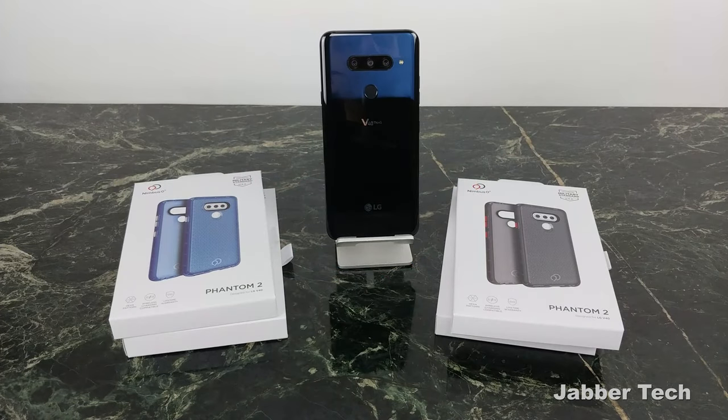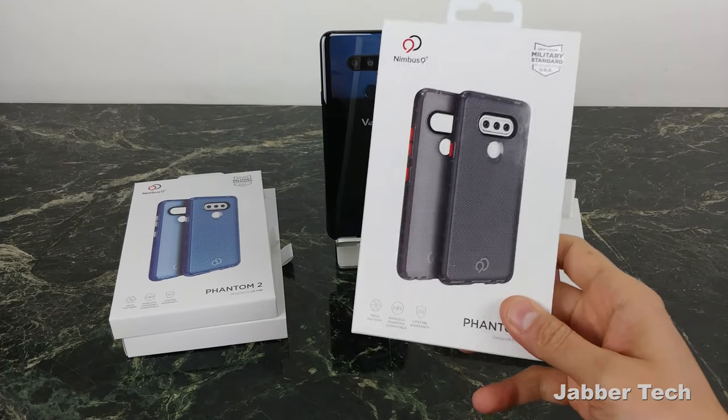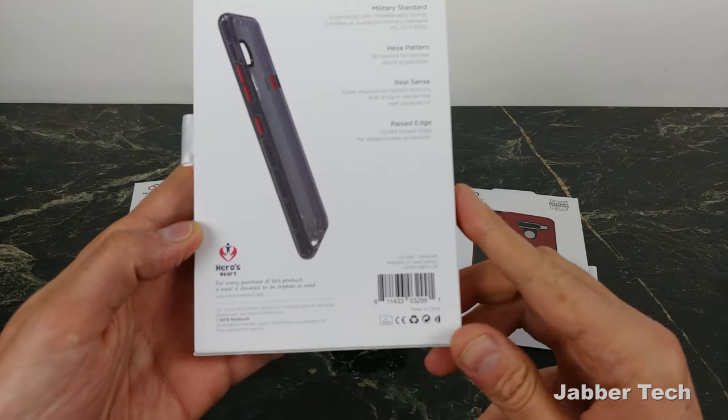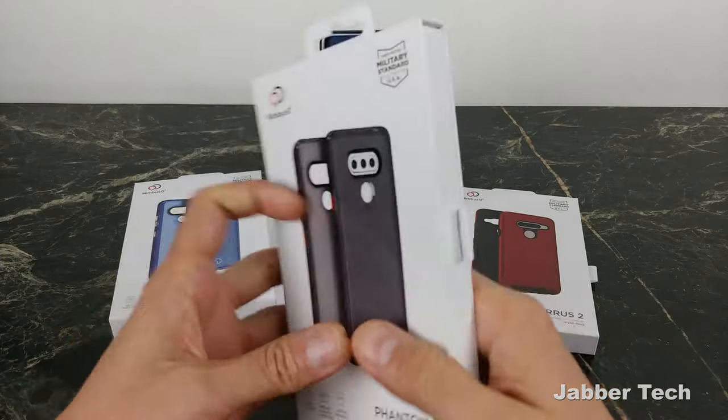What's really cool about Nimbus 9 is not only do they protect our phones, but for every case that you buy from them — no matter what phone you have — they'll also donate a meal to an orphan in need, and that's thanks to the Heroes Heart organization. A big thumbs up to Nimbus 9 for doing the right thing.